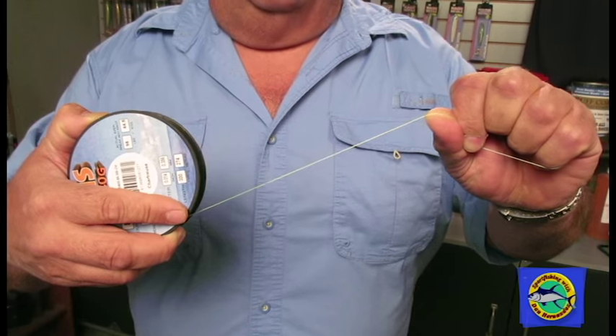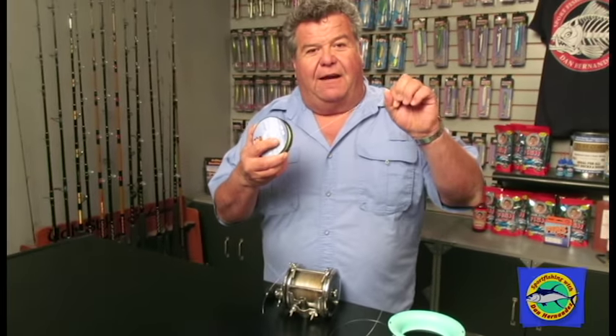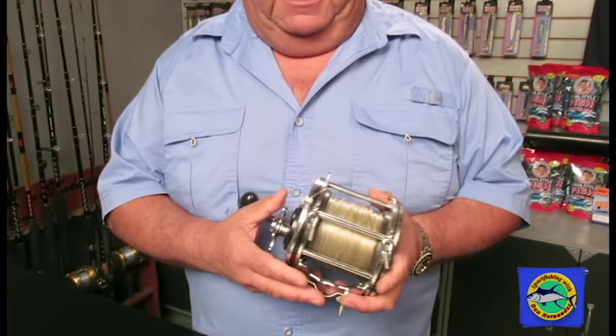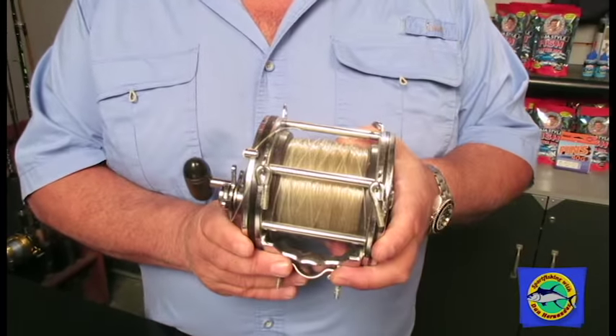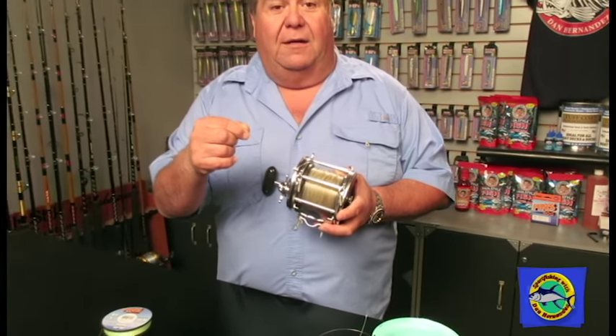The big difference between monofilament and Spectra is that Spectra does not stretch at all. It's all these little fibers woven together — really, really strong and super thin too. This is 85 pound Spectra in my hand right here, and it's so much thinner than what 80 pound mono would be. In the old days, we used big reels filled with 80 pound mono and then 100 pound leader or more on top to go fish for 100 to 200 pound tuna.